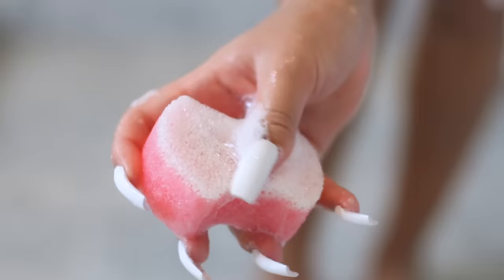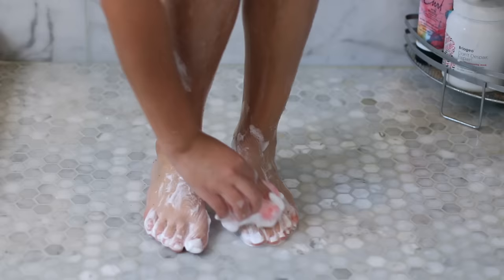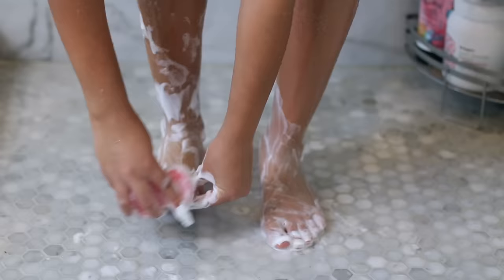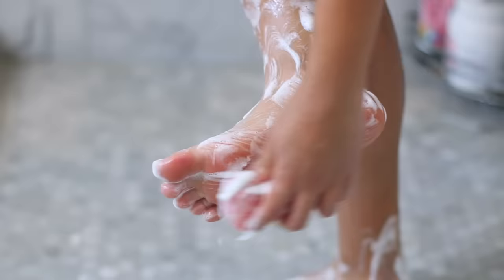I'm also using this foot buffer — it's really cool because all you do is wet it and it starts to suds up. It smells like lavender and has shea butter and tea tree oil. I scrub it all over my feet and also get underneath my nails to make sure my feet are super clean and exfoliated to the max, so they're super soft.